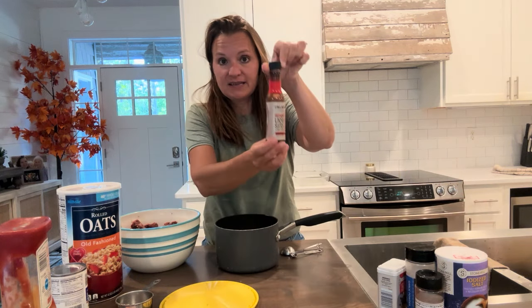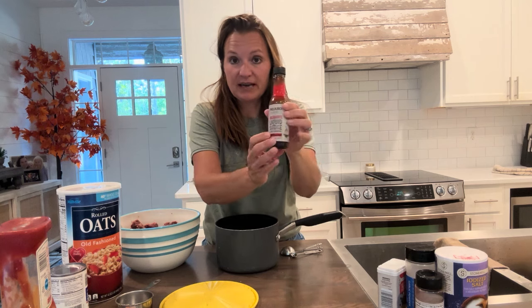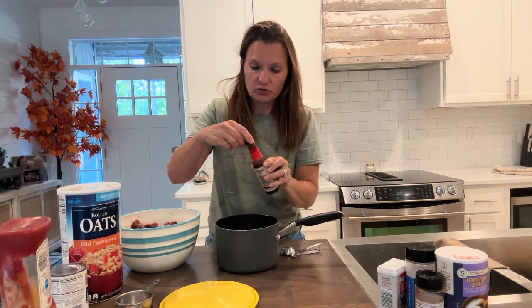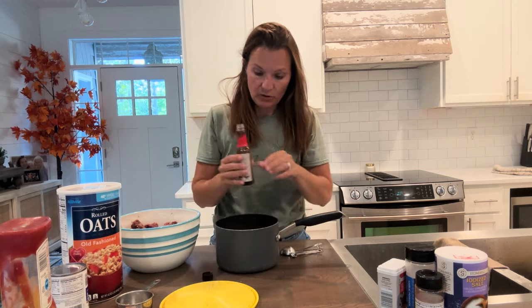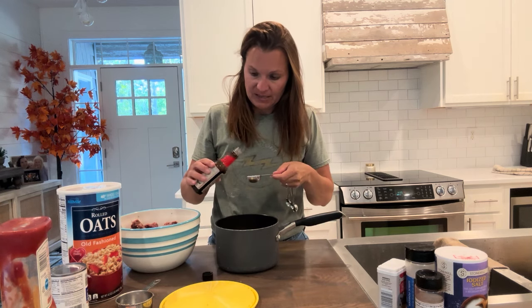Two tablespoons of liquid smoke. Now this is the key to this really good recipe. I got this at Walmart — your local grocery stores will have it. You do not make these meatballs without liquid smoke. This is what makes them taste amazing.